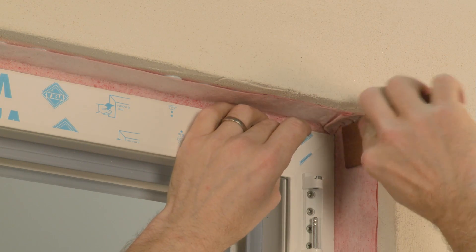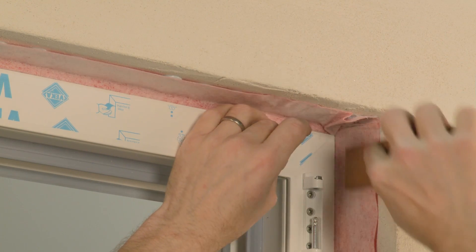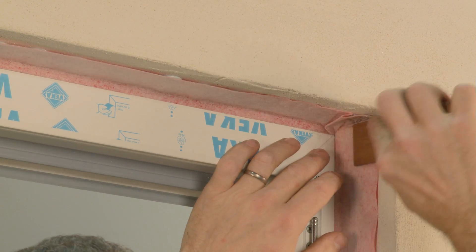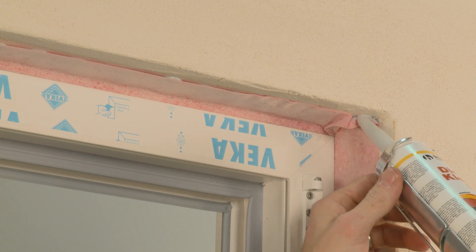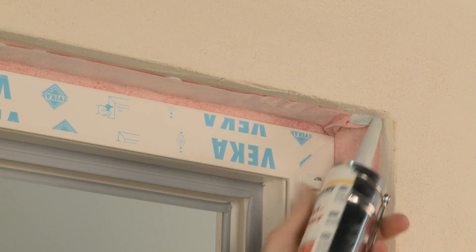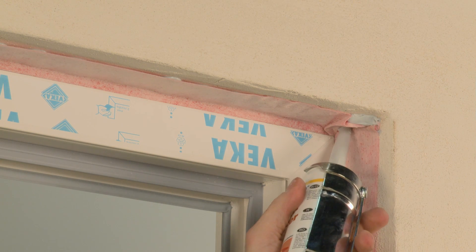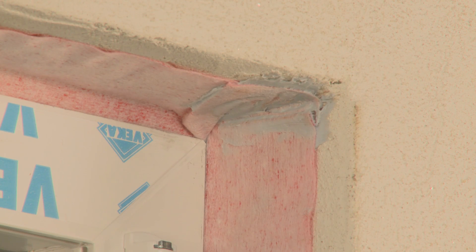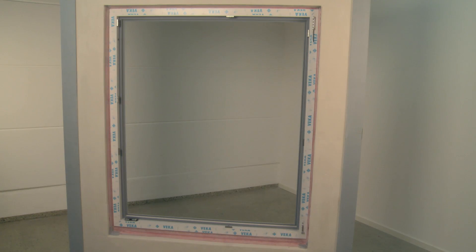Use FAD flashing tape for the outside-bottom connection. Now the joints are closed in accordance with RAL and ENEV.